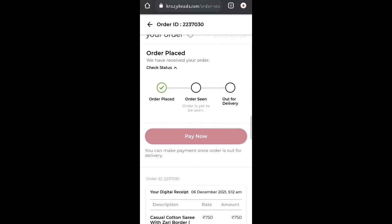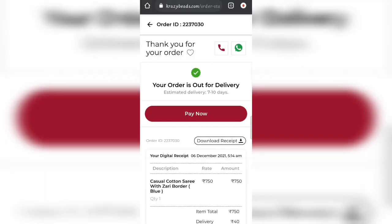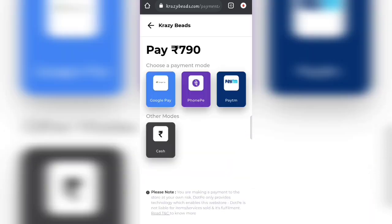Once your order is confirmed, send one receipt screenshot to the WhatsApp icon. You can track your order status and payment. Payment options are available including cash on delivery. You can also pay through the app.